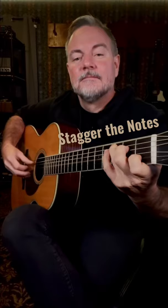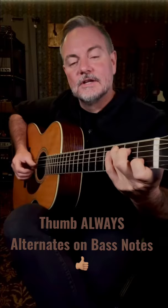The most important thing is your thumb is always alternating. Now mix those.